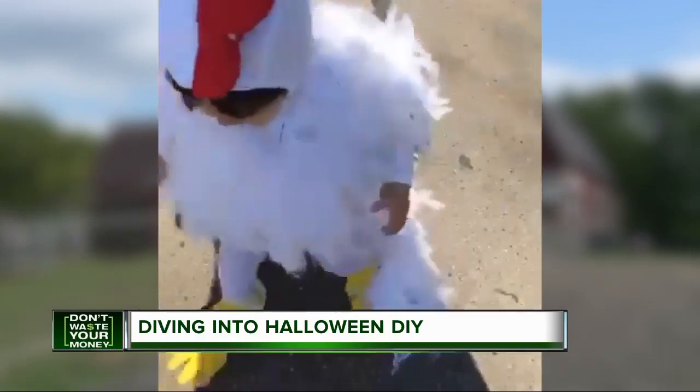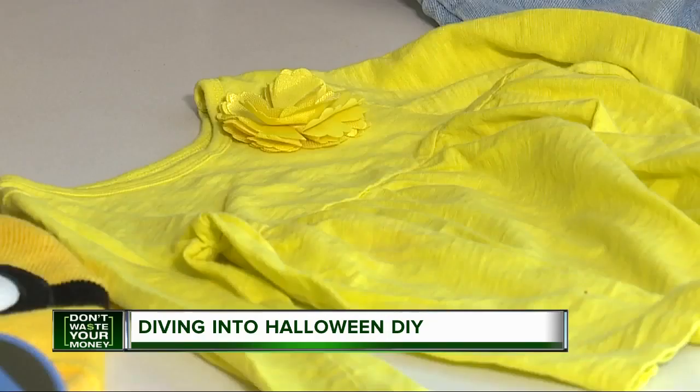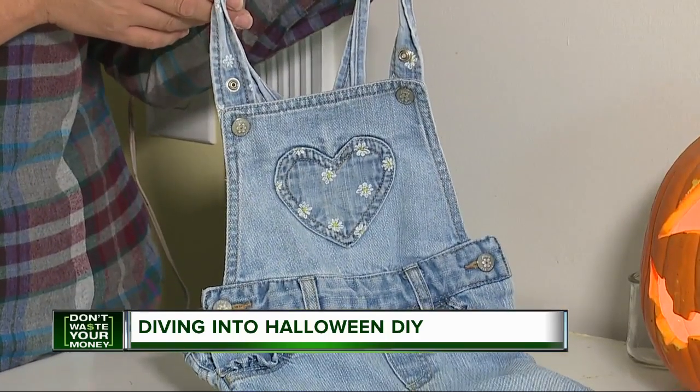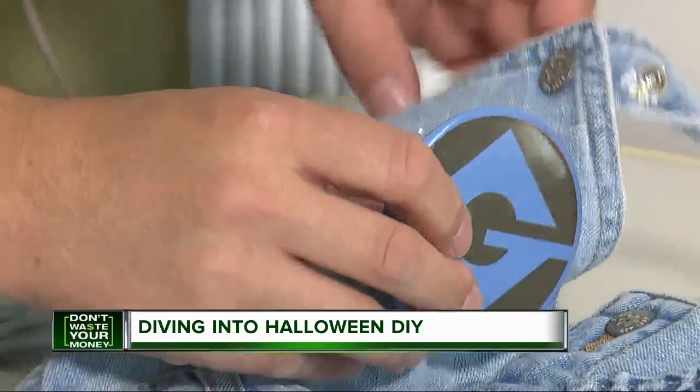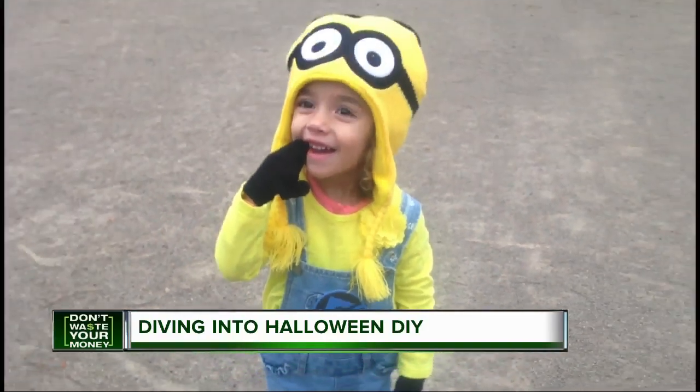For idea number three, let's move on to Minion Land. Use the yellow long sleeve shirt and overalls already in your kid's closet. Grab a Minion hat, then seal the deal with a homemade Gru logo pin, and you've got a groovy look.